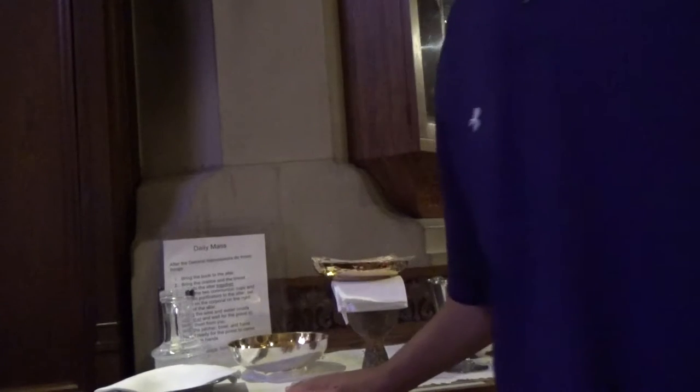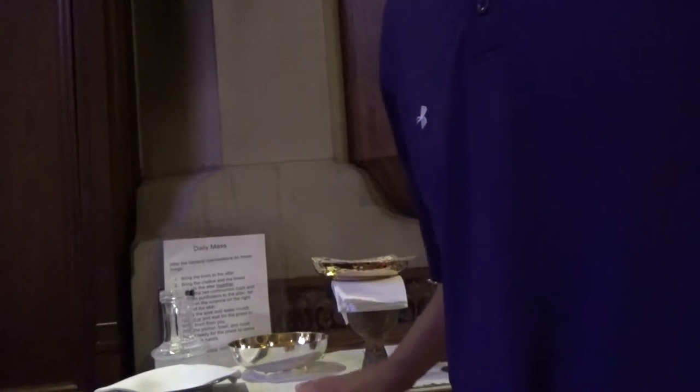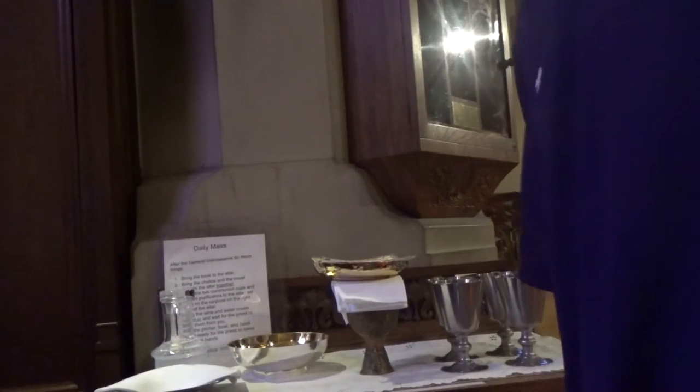So this all gets used and set up for the altar right after the prayers of the faithful — after all the 'Lord hear our prayer.' I'm going to show how to set this up.